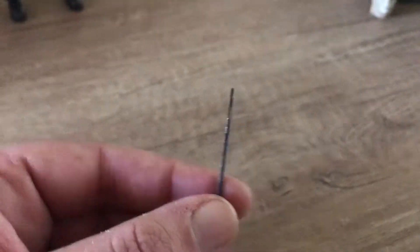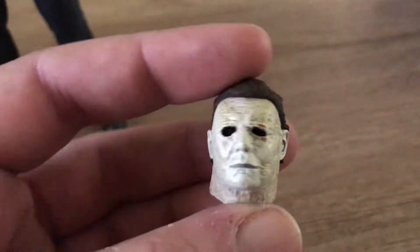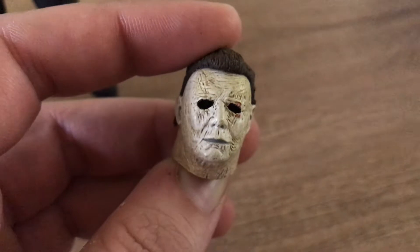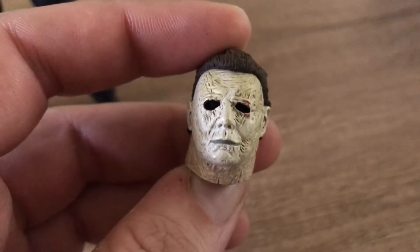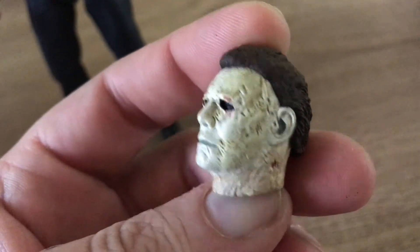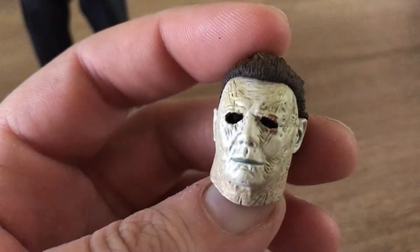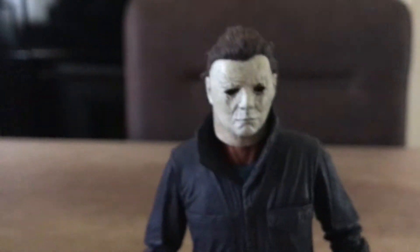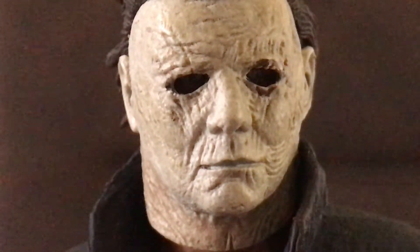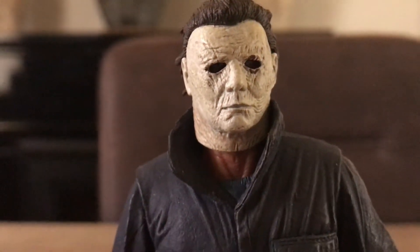Now let's take a look at the alternate head sculpt. It's the Michael Myers mask, but for this one they blacked out the eyes so when he is in the dark you really cannot see his eyes — you know, he has the blackest of eyes, the devil's eyes. Pretty nicely detailed mask, not a bad mask at all. Might as well show you the one he has on right now — this is the regular one where you can actually see the eyes in there a little bit; it's still shadowed but not fully blacked out.